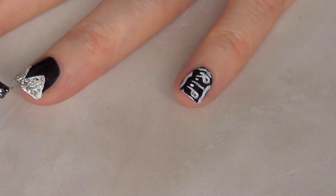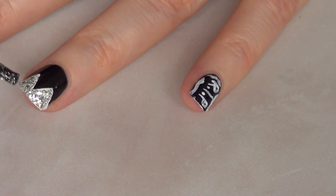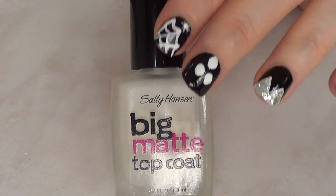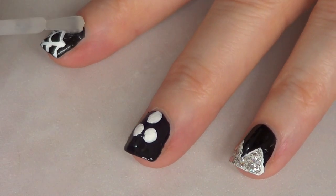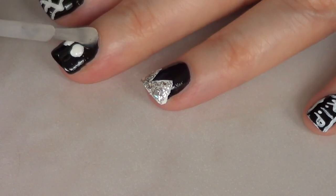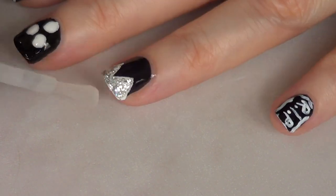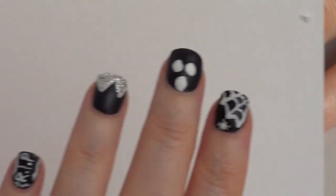It adds something really unique to the whole concept — the dress and everything. And because all these ideas are pretty simple and kind of last minute, I wanted to create something special, so I thought of going matte instead of adding gloss. I added my big matte top coat to all my nails to add that Halloween-y aspect to it.